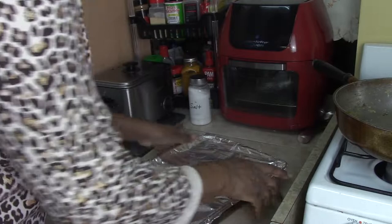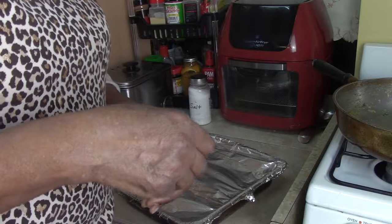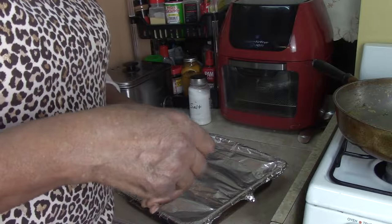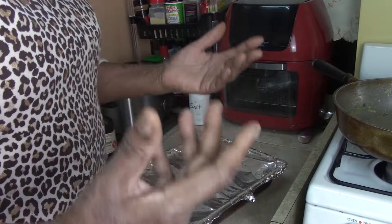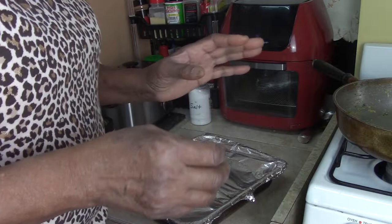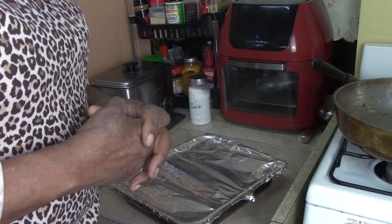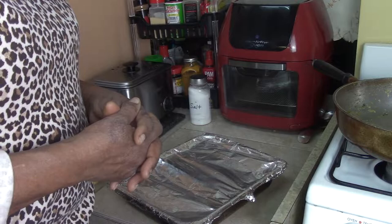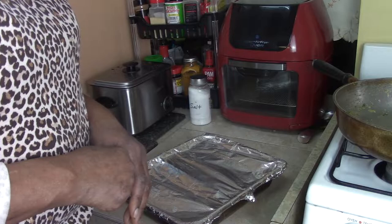We're going to put our yellow garlic vegetable rice in the oven at 400 degrees. Cook it until it doubles in size, then take a fork and taste it to make sure it's cooked through and not hard. If your rice is still hard — it may vary by rice type — just add less than half a cup of water over the top, cover it, and put it back in for another 15 to 20 minutes. I'll give this about 30 minutes.